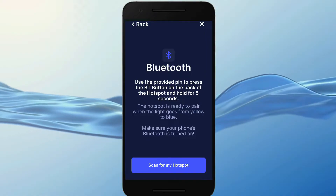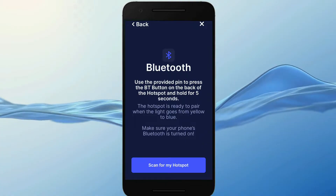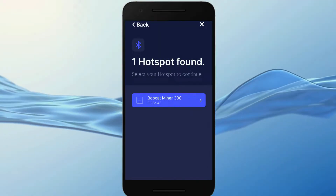Regarding the Helium app, I noticed it works better on Android rather than iPhone. On iOS it kept crashing and it was super annoying. After the scan you will see your device — simply select it and then select your WiFi network.